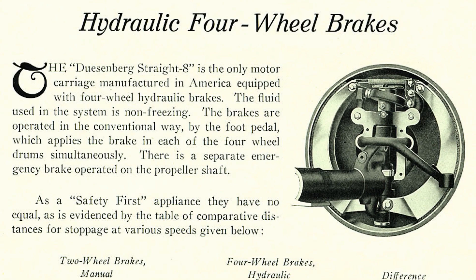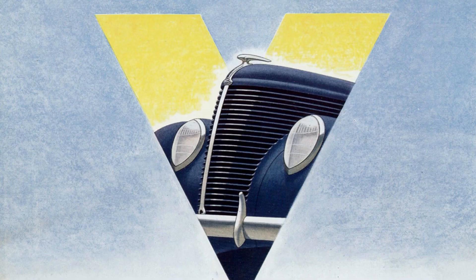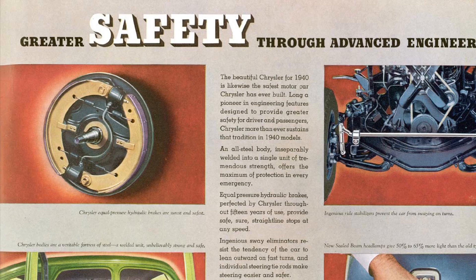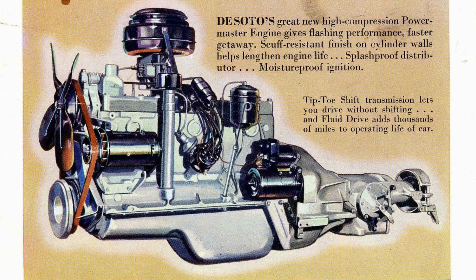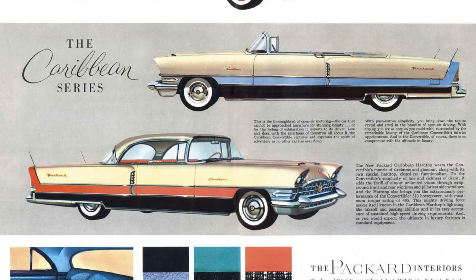Even though production hydraulic brakes were first seen on 1921 Duesenbergs, they really only displaced mechanical cable and linkage systems by the mid-1930s. From 1938, Ford's car advertisements transitioned from the safety of steel from pedal to wheel into big powerful hydraulic brakes in 1939. The era of hydraulic brakes was here to stay, and with it came the ability to not only stop cars faster with manual brake systems, but to increase the fluid pressure for heavier commercial vehicles.